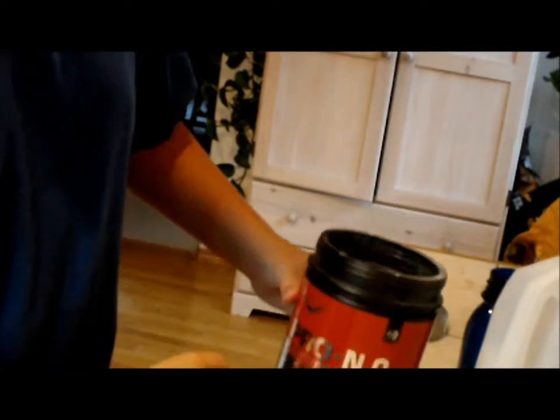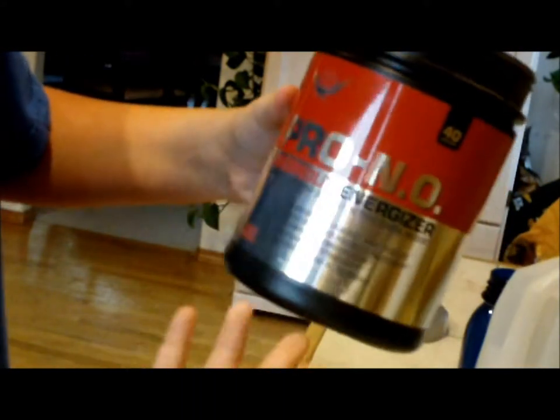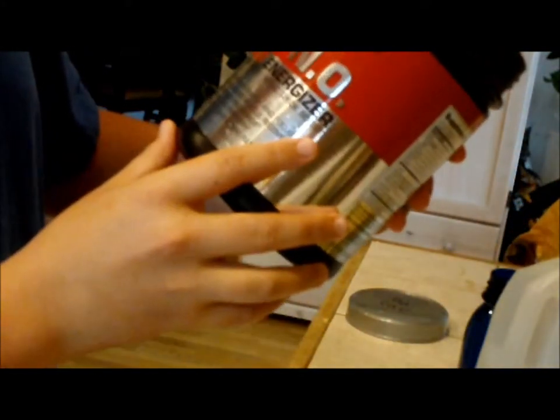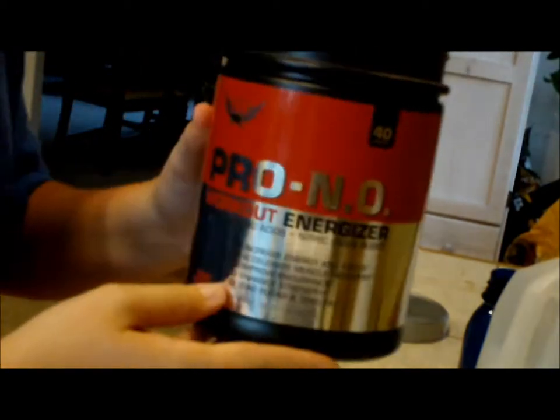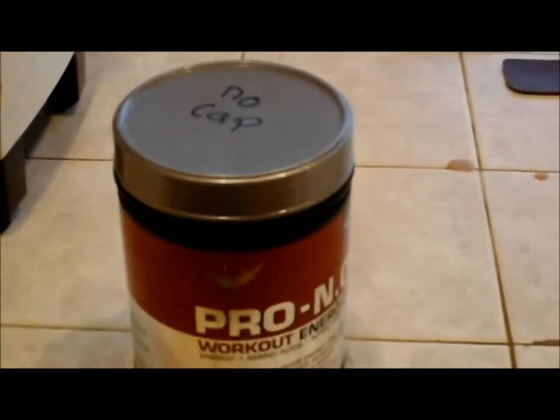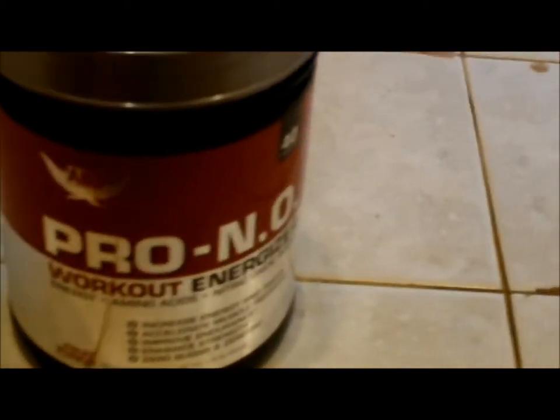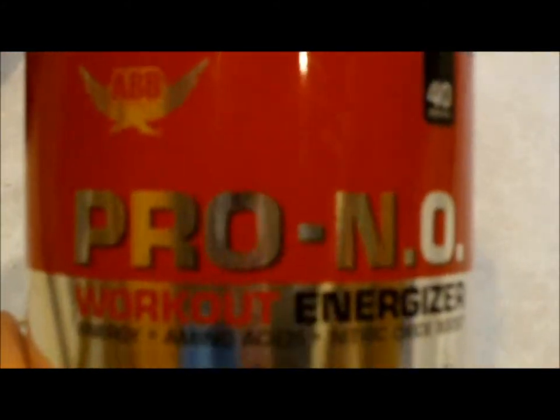This is a review on the Pro-No. It's called Pro-No. It's a workout energy — basically kind of like creatine, it has creatine in it. I just didn't cover this in my first shoot. I just want to show the specs in case you guys were wondering basically what the whole container says and what you'll get when you buy it. This is our container, and it's called Pro-No — it's a workout energizer.